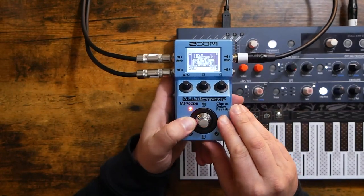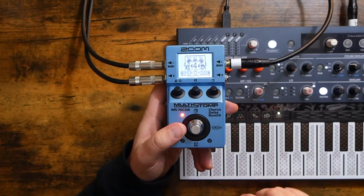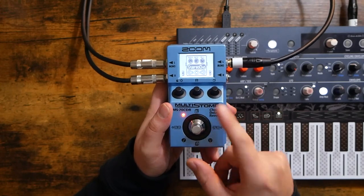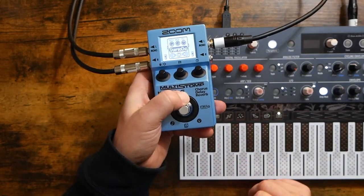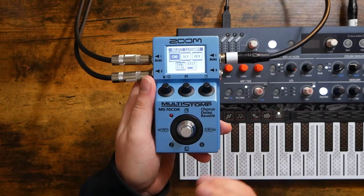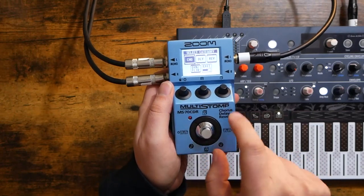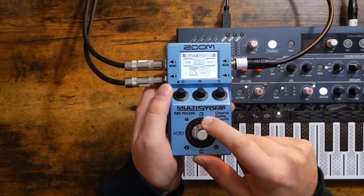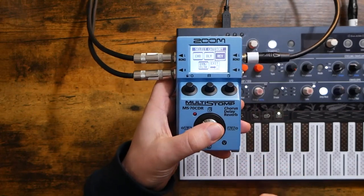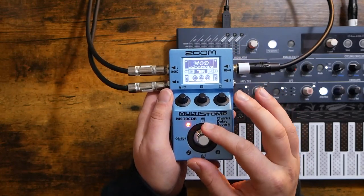Now you know how to scroll between effects, rearrange them, and adjust parameters. What if you want to change an effect entirely? You can push up or down to scroll through different effects in that category, or you can long-press the up button to get to a menu where you can select a category for easier browsing of the entire effects list. The four buttons around the main knob let you scroll to different categories, and clicking the main button selects that category. From there, use up or down to scroll through the effects — here are all of our reverbs, for example.